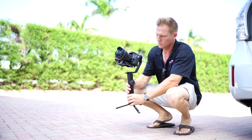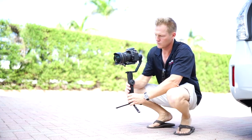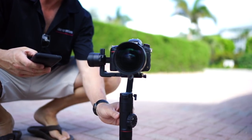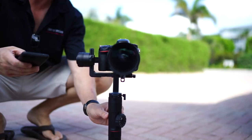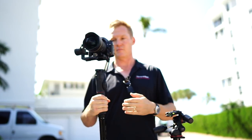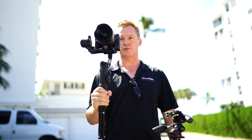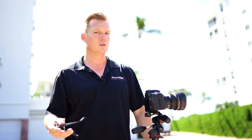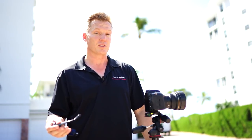But bring on the Zhiyun Crane 2. What's so fantastic about the Zhiyun Crane 2 is that it has a 7-pound maximum payload, which is fantastic. It means I can actually use this camera and this lens, as long as I can balance it appropriately. Fortunately, prior to this video I did go ahead and balance it, and it does work. There are some limitations you need to be aware of, but on the whole it does a pretty good job.